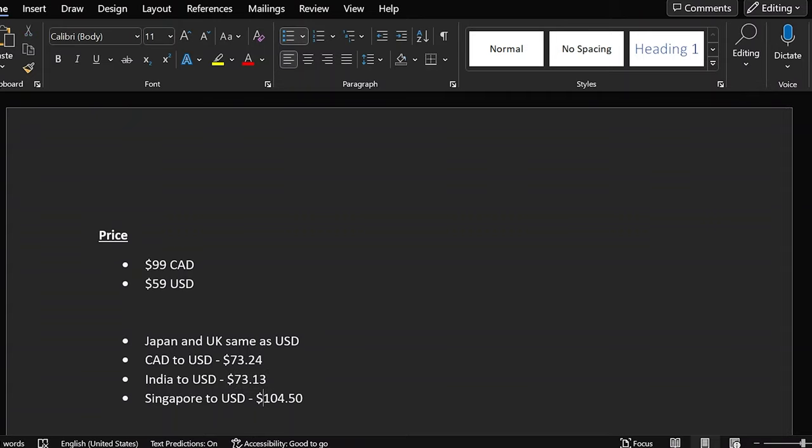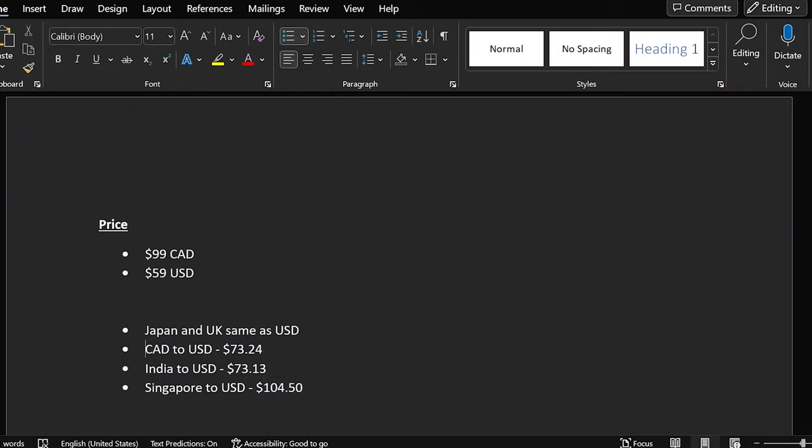Singapore has it absolutely brutal where they're paying $104 USD. Some might argue that in certain geographies it's more expensive to import goods, but considering Canada is neighboring the US, a lot of electronics from other manufacturers — including other Sony products — don't mark up the price this much. Sony is purposely marking up pricing in random geographies, while other regions like the UK are perfectly fine.